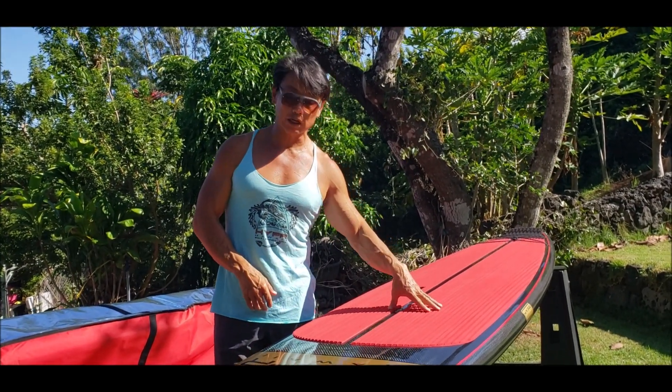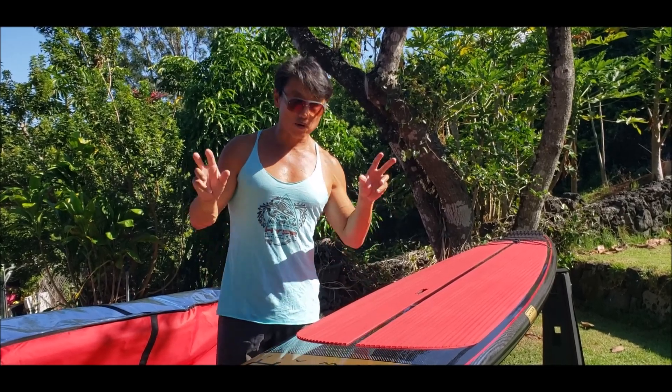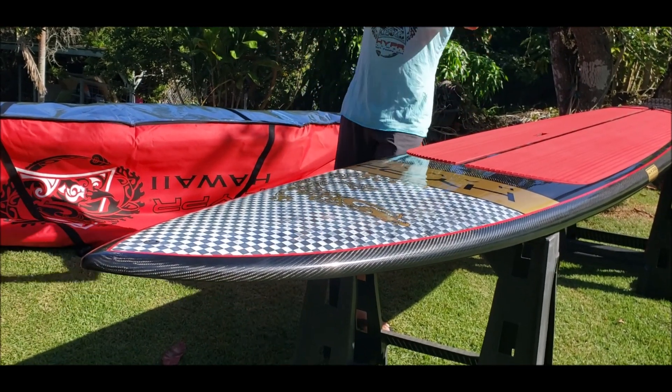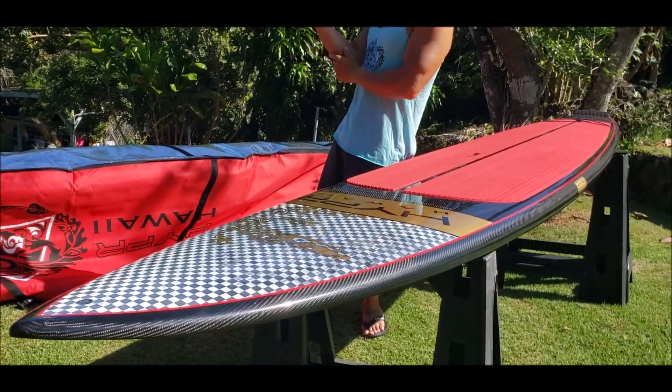But you can surf it. A lot of race boards have big bulbous nose volumes up front, and there's so much weight on the nose you can't surf it, you can't turn it.